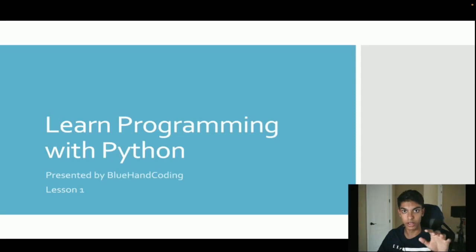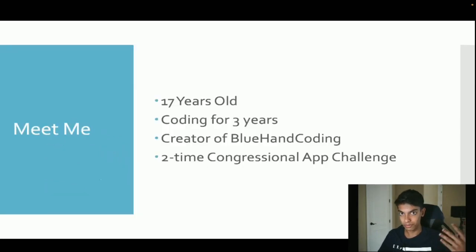Personally I do a lot of coding with Python and the Arduino platform — you can check out my TikTok profile, the link is in my profile. I'm 17 years old, I've been coding for the last three years. I'm the creator of Blue Hand Coding on TikTok and I'm also a two-time Congressional App Challenge winner.